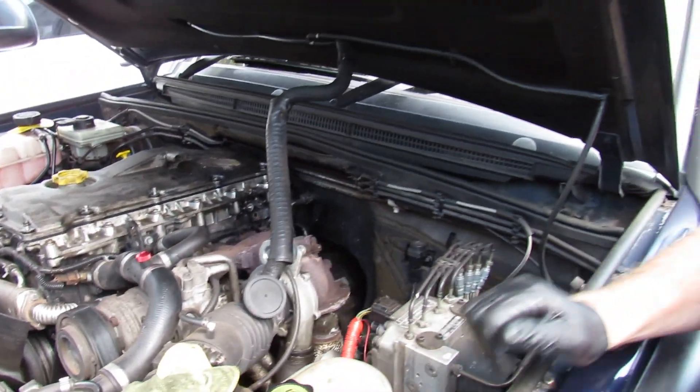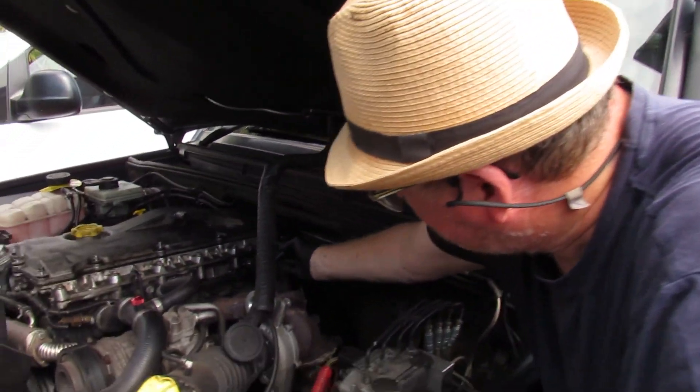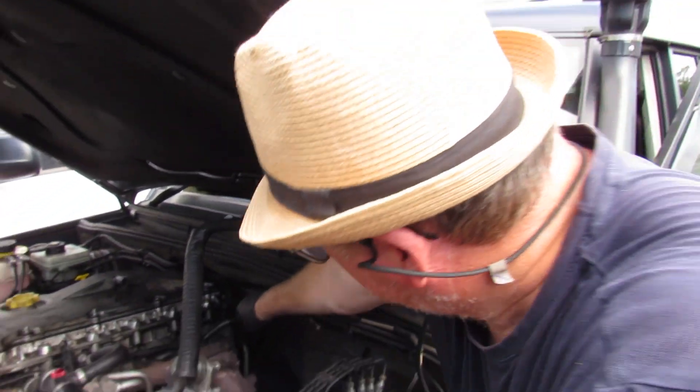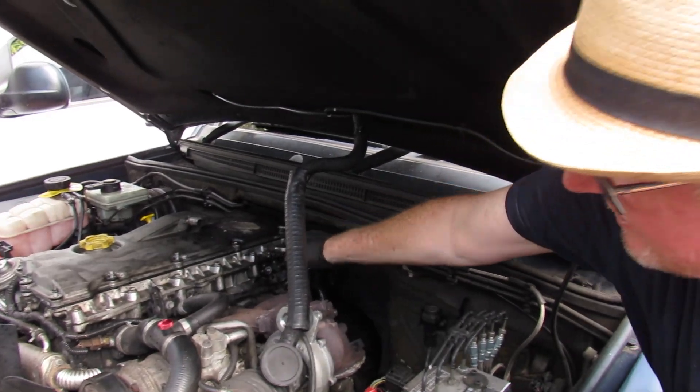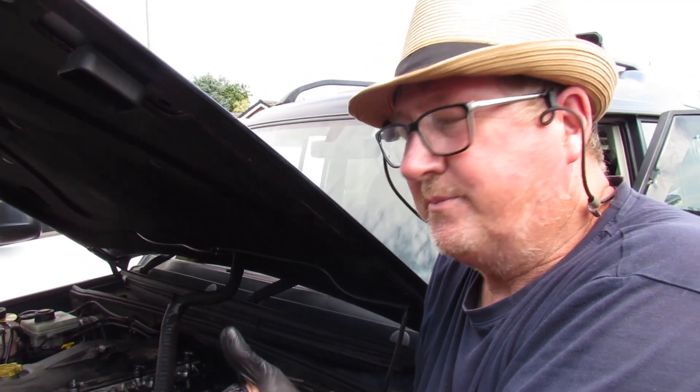Now we've got to do the bolts back up at 10 Newton meters and put the coolant pipe back on, and then we'll be done. The most awkward bit is getting it off at the back and getting the gasket to fit nicely, but apart from that it's fairly straightforward. Thanks for watching — hopefully this has helped cure your dripping oil leak. A thumbs up would be great, and subscribing really helps because we're a small channel. Thank you.